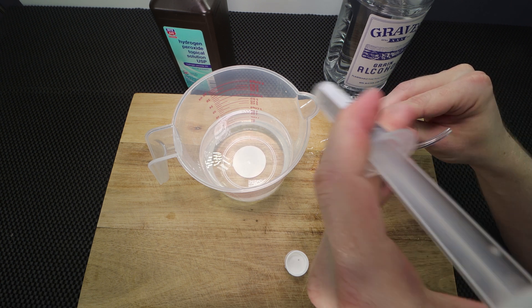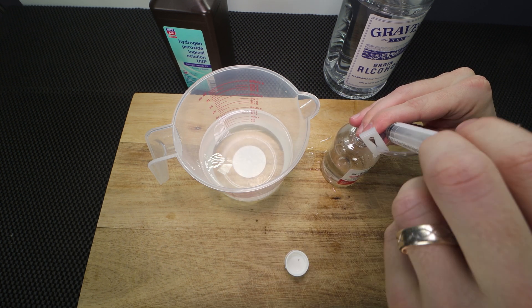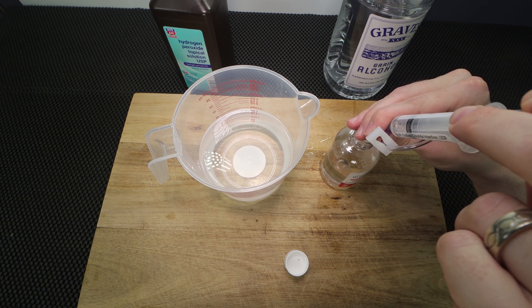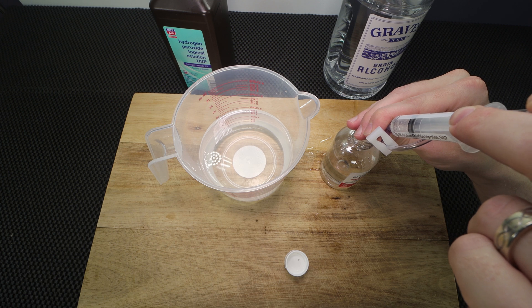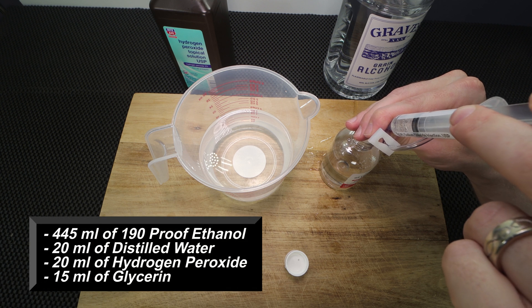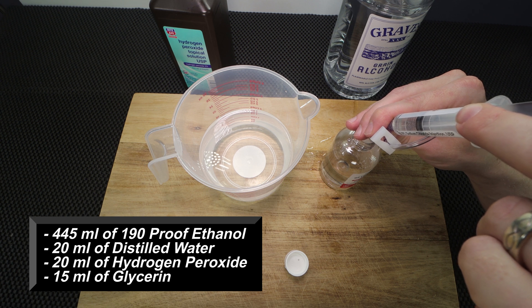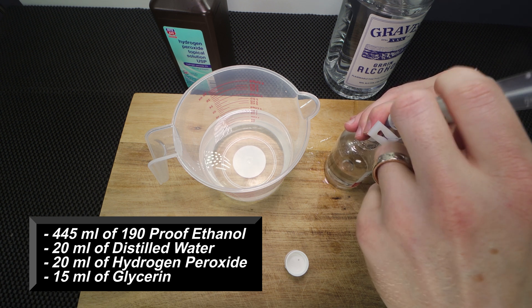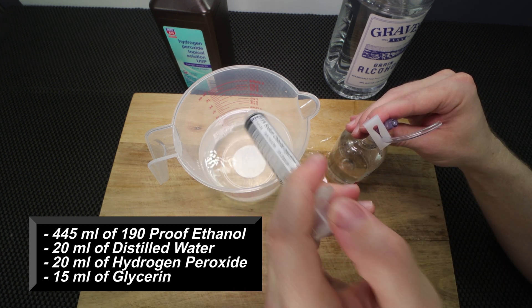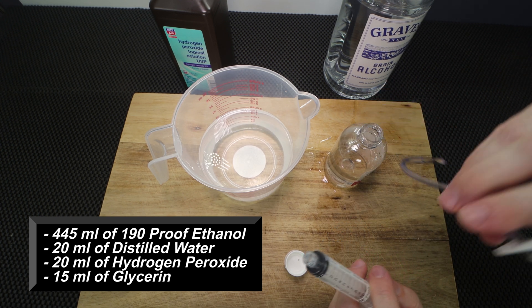I have 10 ml's right here, so I'm going to add that in. Then we're going to get 5 more ml's of glycerin. So just to break it down one more time: I've used 445 milliliters of 190 proof grain alcohol, then 20 ml's of distilled water, then 20 ml of hydrogen peroxide, and now 15 ml of glycerin.